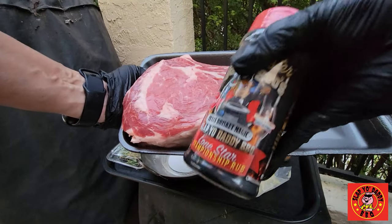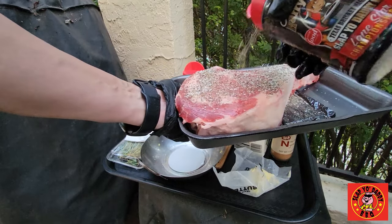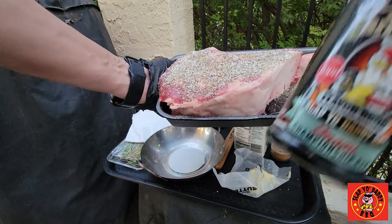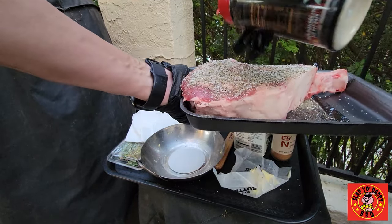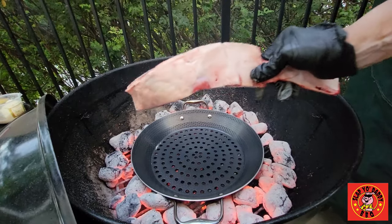Let's season it with some Texas Brisket Magic — a nice thick layer of SPG with a few umami components in there. Add a little bit of umami balm for a supercharged flavor. Pretty thick — pat it down and pop it down on the grill.